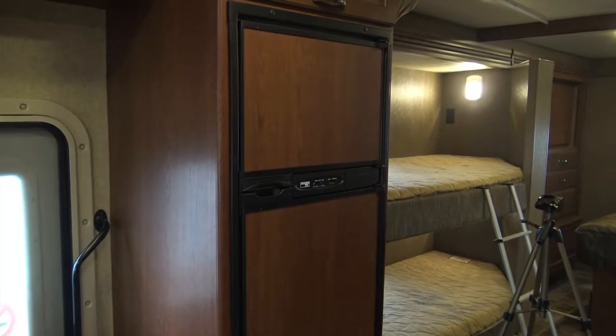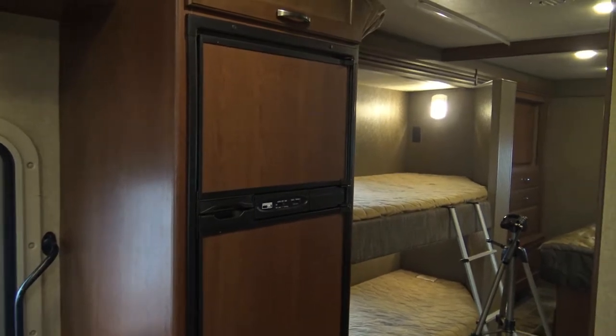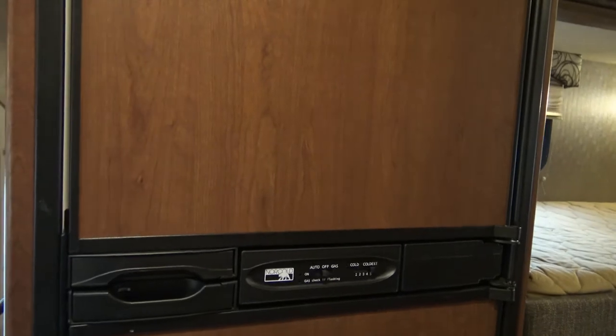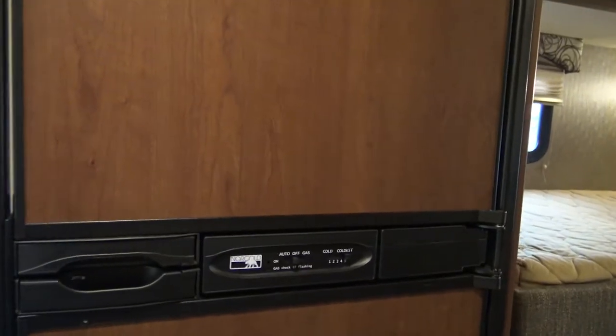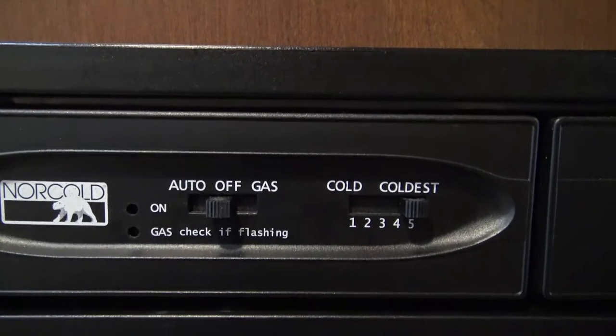Located inside all of our rental motorhomes is an RV fridge and freezer. This fridge and freezer work off two combinations: either electrical or propane. As you can see, it says auto, off, and gas.